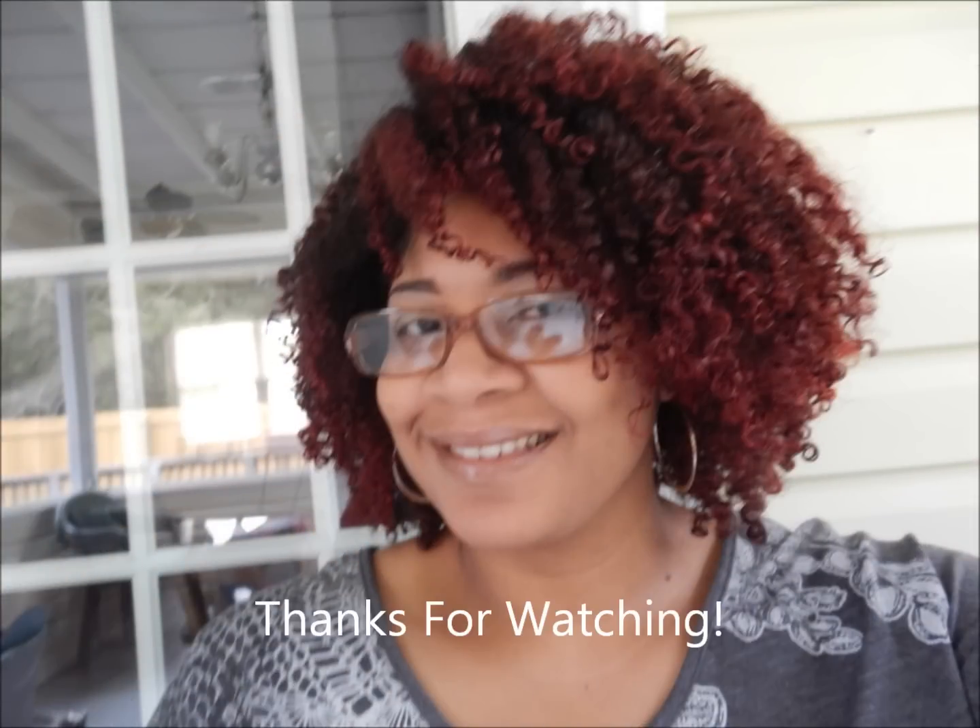Those are my updates. I don't want to make this video too long, but I just wanted to update you guys before things change — y'all know how I do, I change it up and switch it up real quick. Thank you for watching this video. If you have any questions, please leave them down below. Talk to y'all later — bye!